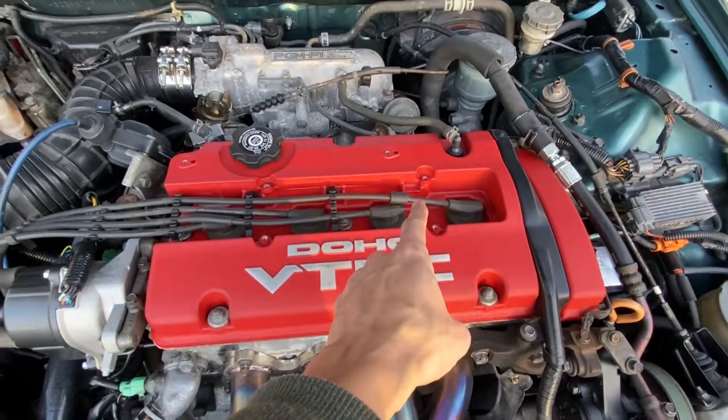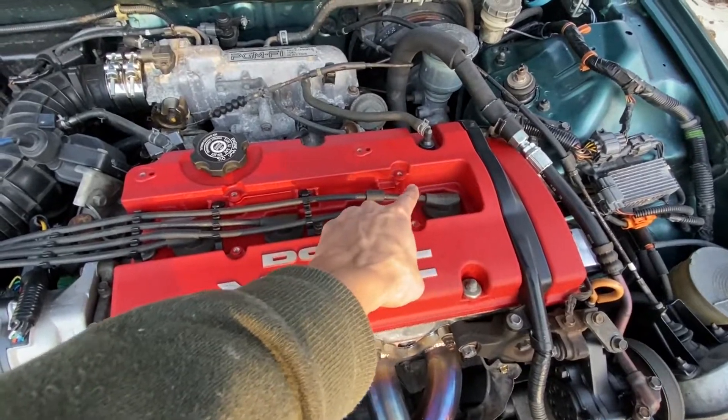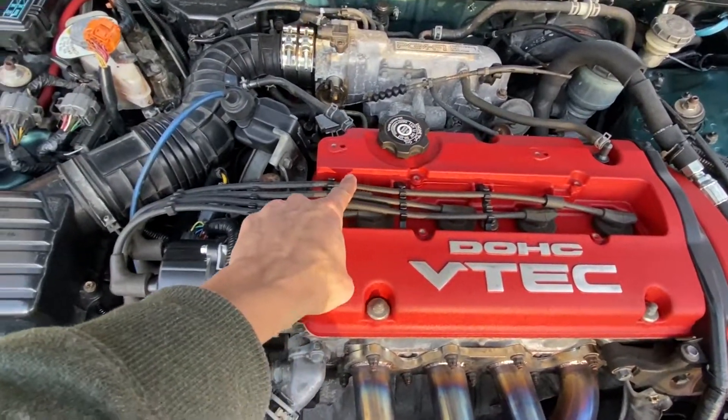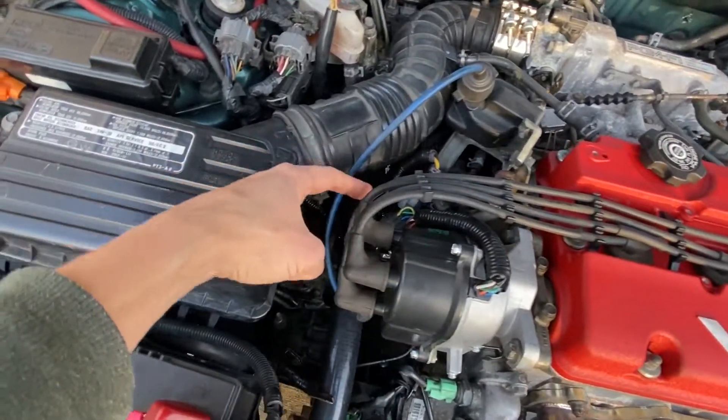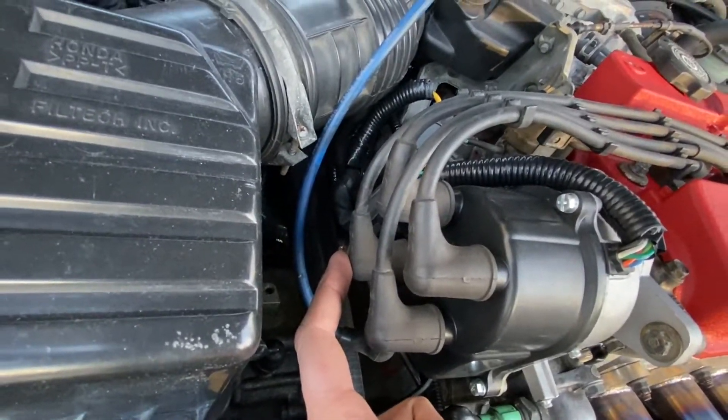Took off the spark plug wire cover so I can see where the number one spark plug wire goes to. I'm going to follow this line right here — right down here, that's our number one spark plug.